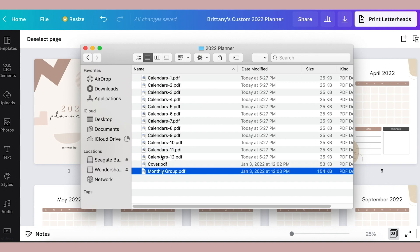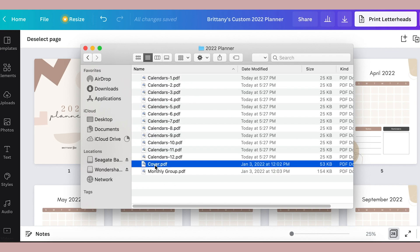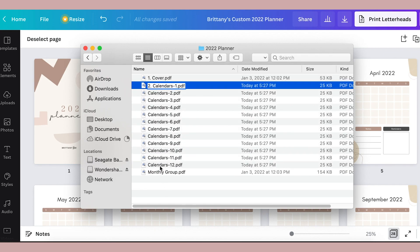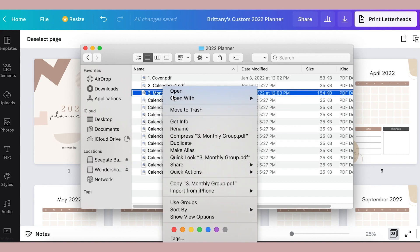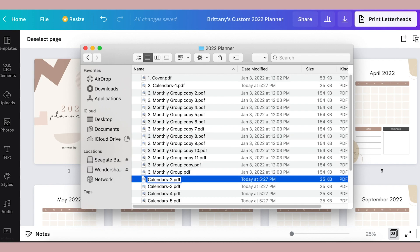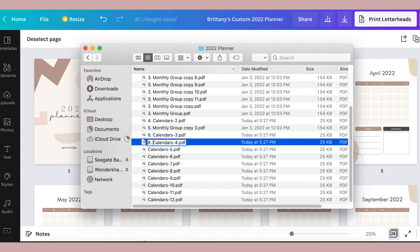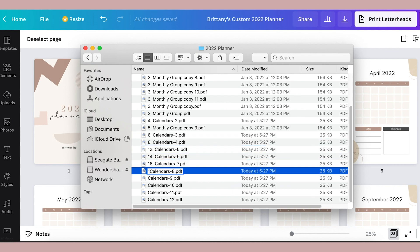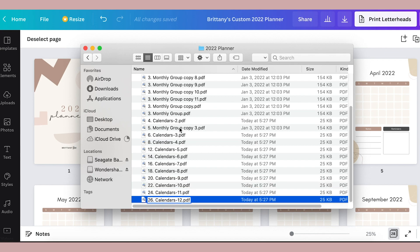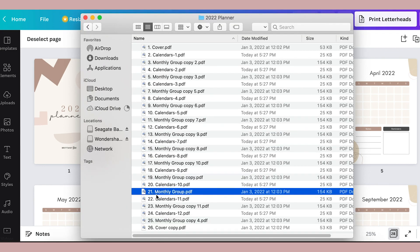In your computer's files, make a folder for these downloads and put them in the right order. Make sure your files are sorted by name so that they stay in the right order when you number them. You're going to number them 1 to 26. The first cover will be 1, the last cover will be 26, and then you'll alternate — the even pages will be calendars and the odd pages will be the monthly group of planner pages. After this, you should have a total of 26 documents alternating between the calendars and the planner page groups.